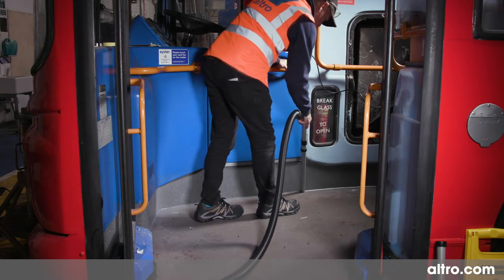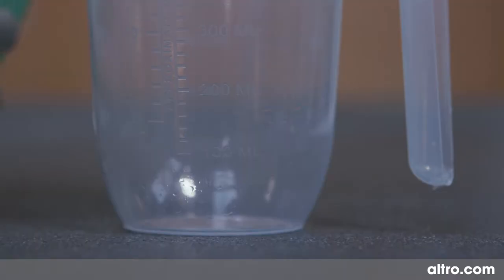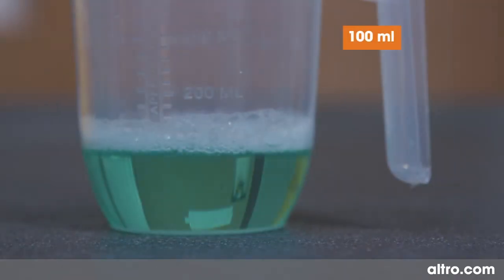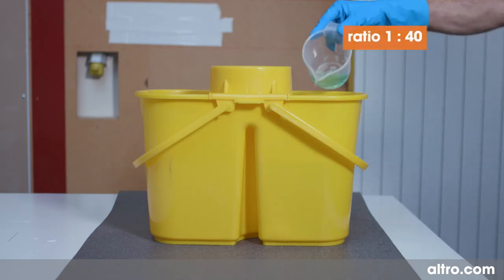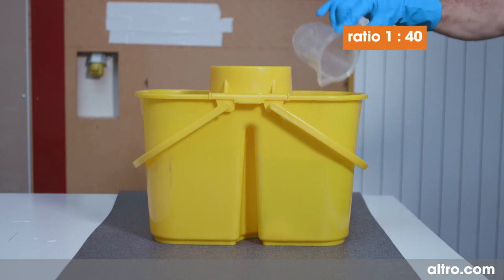For manual cleaning, first vacuum up dust and dirt and remove large debris. Measure out the correct volume of AltroClean 44 or equivalent cleaner. Dilute AltroClean 44 with water at a ratio of 1 to 40. Pour the AltroClean 44 and water into one side of a double bucket and mix well.